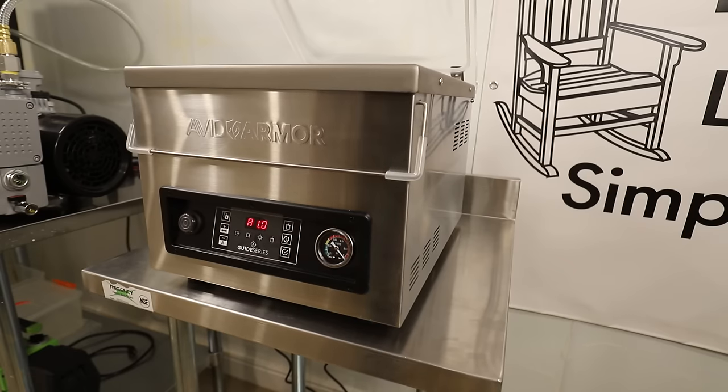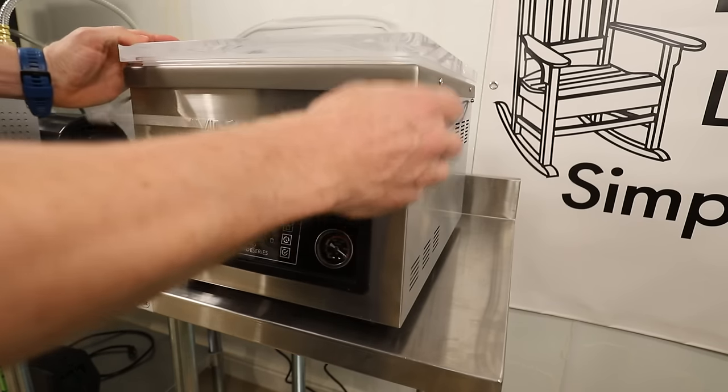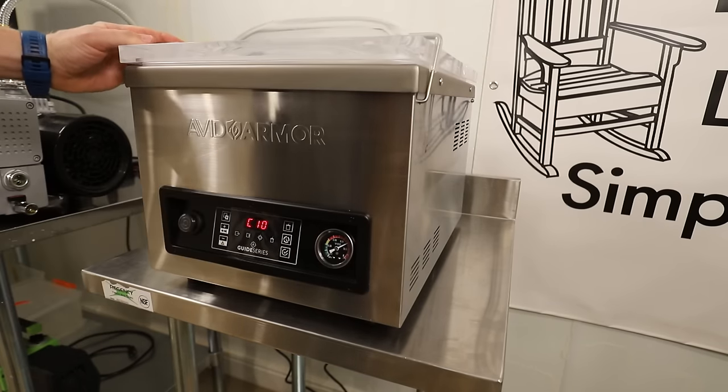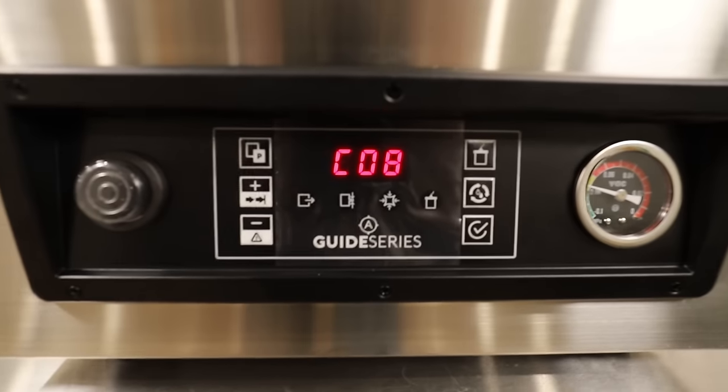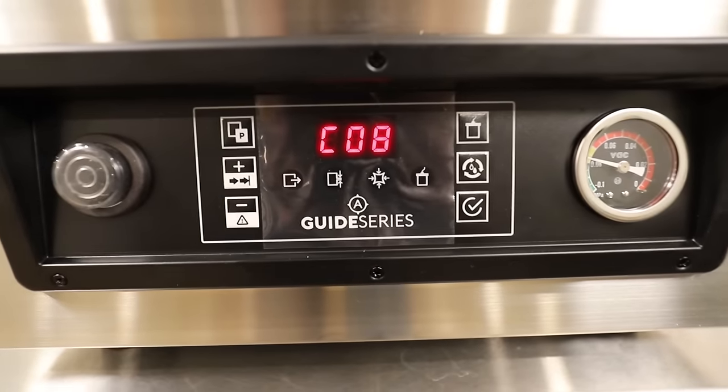Now we're ready to condition the pump. Press the power button, press the pump conditioning button, and you'll see PCP come up on the screen. Close the lid — this process takes about 10 minutes. As it goes through the cycle it will count down. You can see it says CO8, so there are eight minutes left.